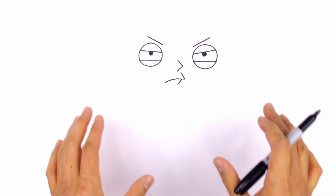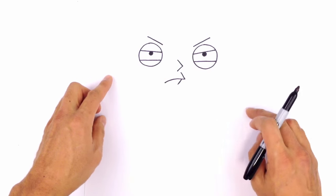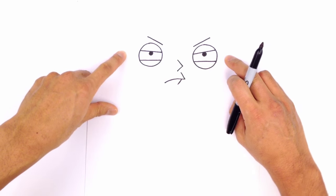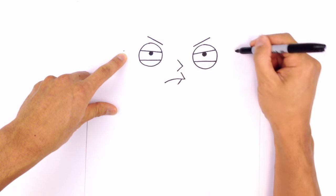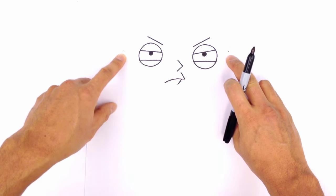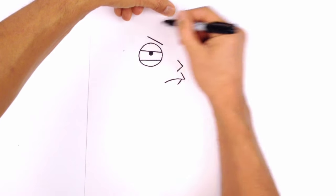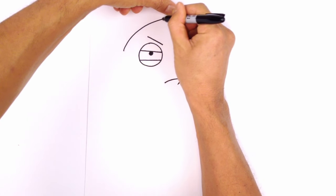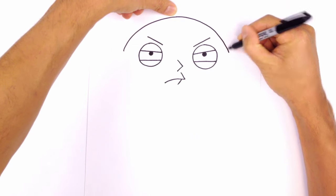Now that I have the center of the face done, it makes it easier to draw the shape of the sides of the head. He's got sort of a football-shaped head, and the ears sort of sit on either side of the eye. I'm going to draw a point of reference — a dot on the side of the left eye, and another dot roughly the same distance from the right eye. Then I'm going to curve and connect these two points, starting on the left side, curving to the top of the head, and working my way down to the right side.